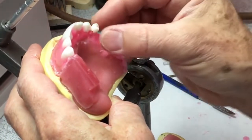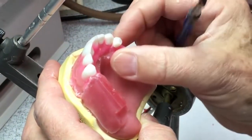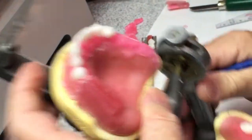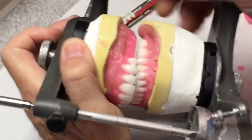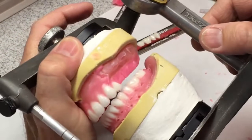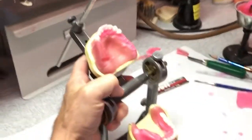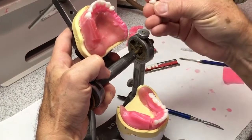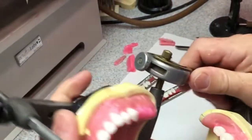When you set the first premolar, the tendency is to set it too buccal. Remember that you're lining up the cusp ridge of the canine with the cusp ridge of the premolar — the proximal contact is not way out there; it's in here. Set it up so the long axis is straight up and down in order to be in a flat plane. The buccal cusp should be no lower than the lingual cusp — if anything, it's going to be a little above the lingual cusp. That's what lingualized occlusion is, so there's no interference of the buccal cusp in excursive movements.